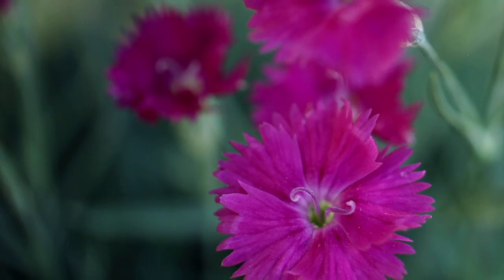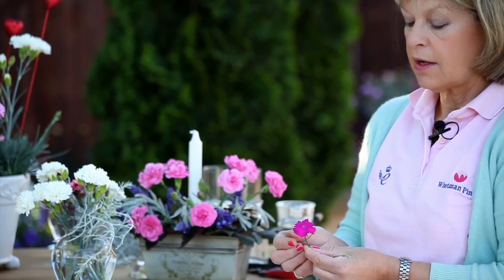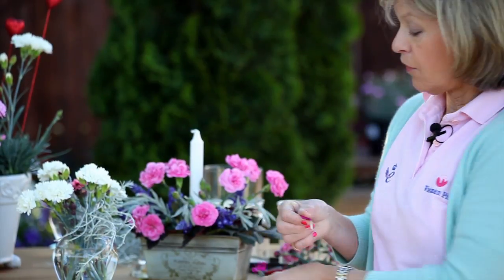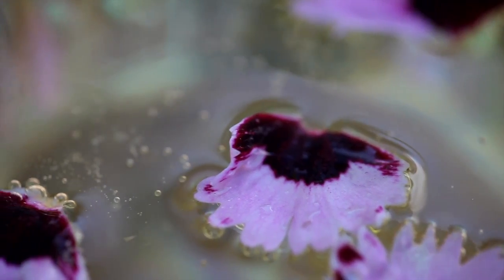Another fun thing you can do with your pinks — this here is Neon Star — you can actually pick the petals off and drop the petals in a glass of lemonade. It's a really attractive way of making a drink seem so pretty.